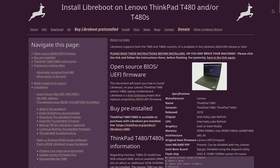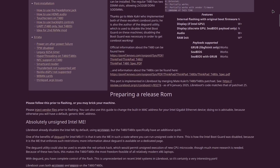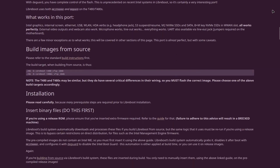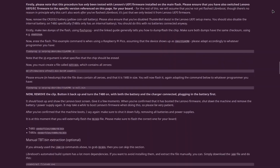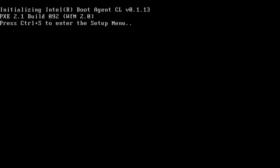Check out the Libreboot documentation to see what's working. The documentation also has all the steps I'm going to be showing in this video — I may have structured it a little differently, but if you have any questions check out the Libreboot website.